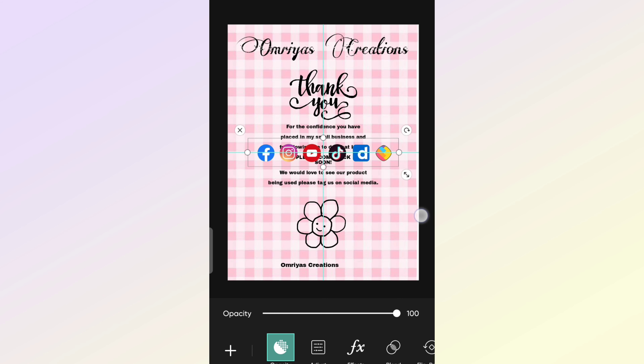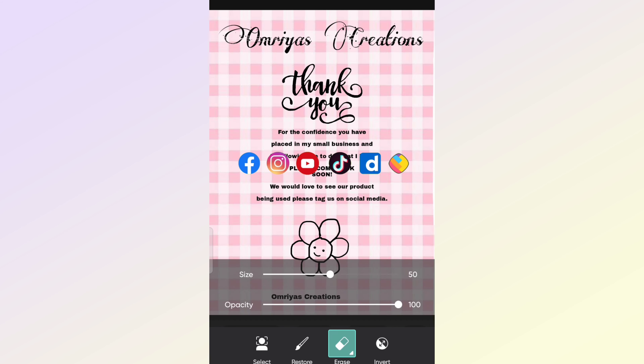And at the end, I'm adding all my social media accounts where my customers can reach me, and that's it.